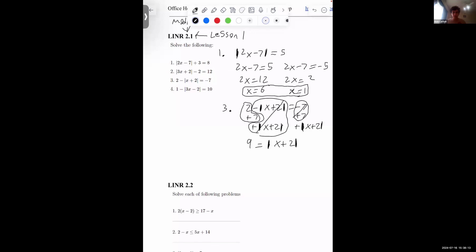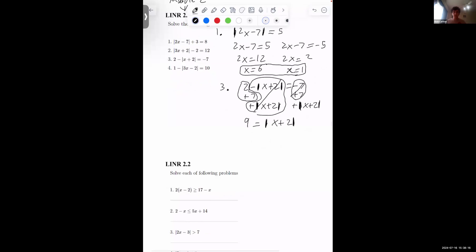It's a little more complicated than the last problem, but the final step is still the same. We solve for two cases: x plus 2 equals 9, or x plus 2 equals negative 9. Subtracting 2 from both equations, we get x equals 7 and x equals negative 11, which are our answers.